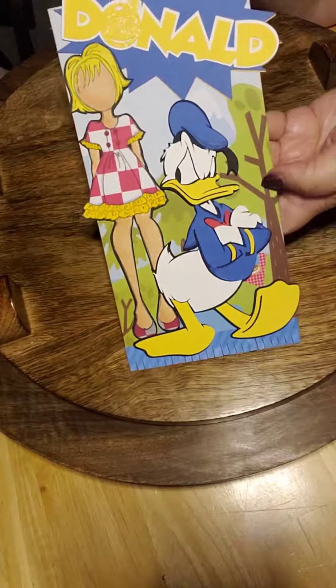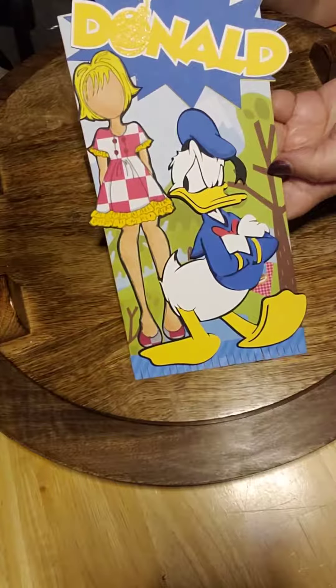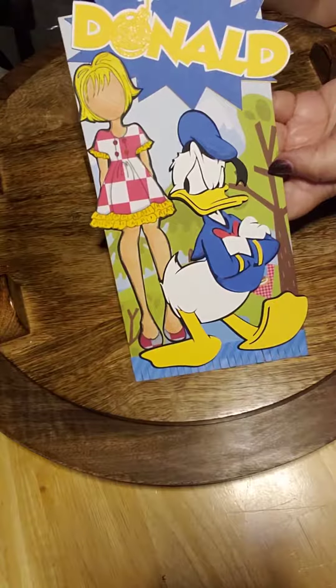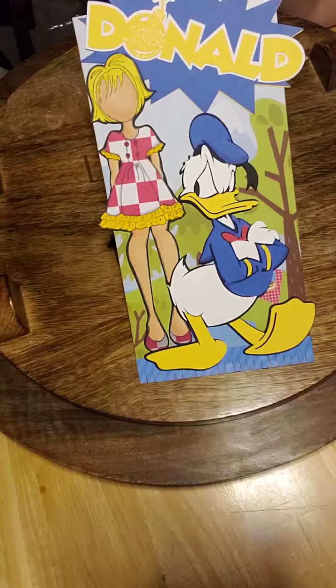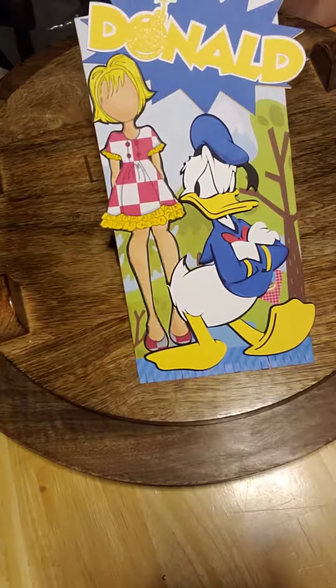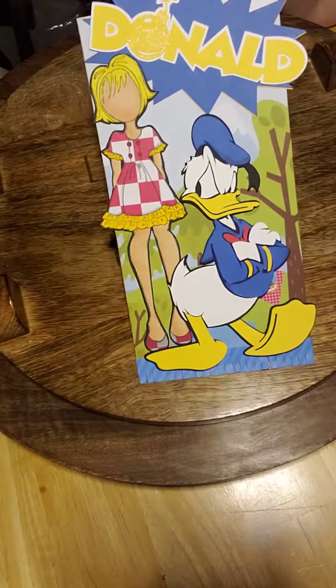This is my Disney tag for a swap in the Julie Nutting Addicts group, and that's it. It was fun. I plan on doing more of these Disney swaps, and I do love Donald Duck. Have a great day — please like my video and subscribe to my channel. Thank you.